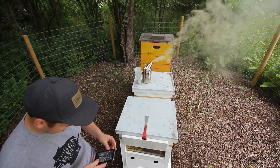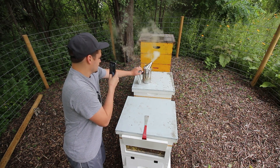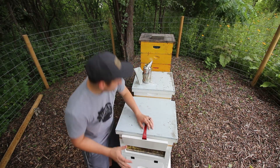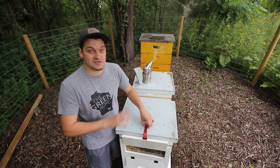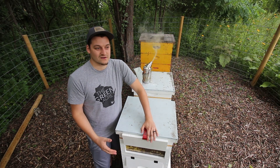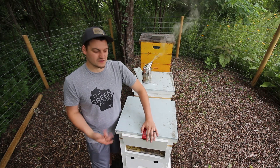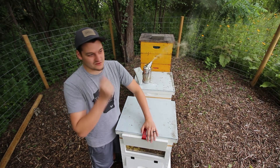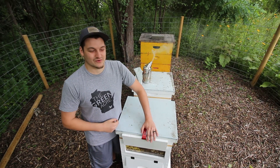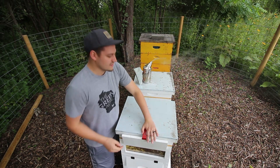Look at that smoke — I'm gonna grab a Snapchat of this quick. That is neat, that is so cool. I wanted to add these observation windows to our hives so that my kids, for instance, can come out here and open this up and see what the bees are doing inside the hive without disturbing them. Bees are so fascinating — all the different jobs they have in there. Just to get to kind of see the life cycle of a bee through a window into the hive without any disruption or worry of being stung is really neat.